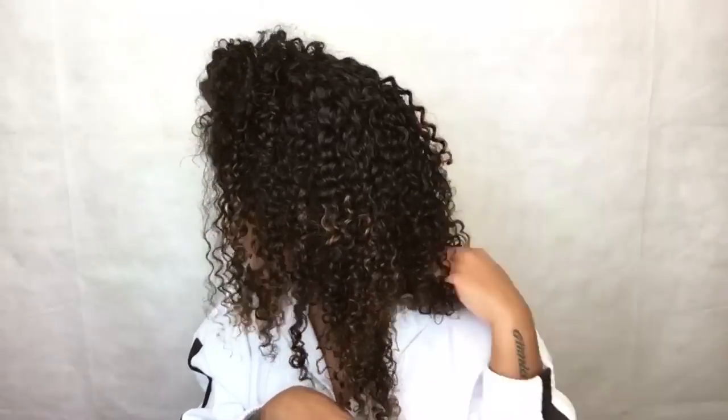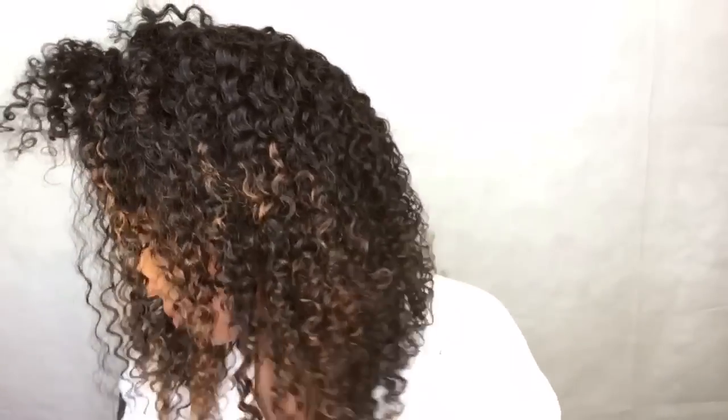That's pretty much it. Let me know what you guys think about this hair — would you consider purchasing it? What do y'all think about my highlights? Links will be down below. Any questions, comments, or concerns, you guys know I'll get back to you at my earliest convenience.